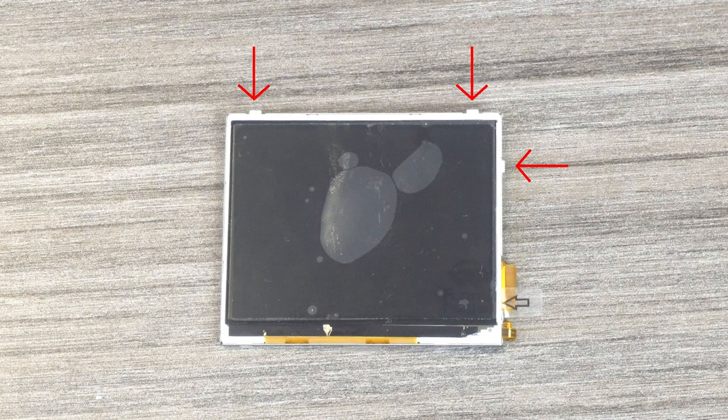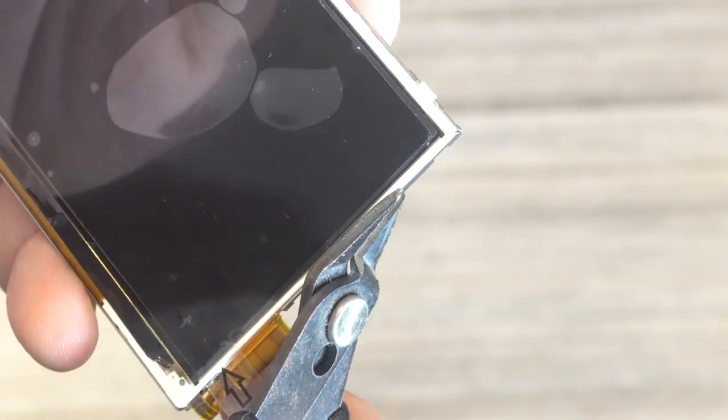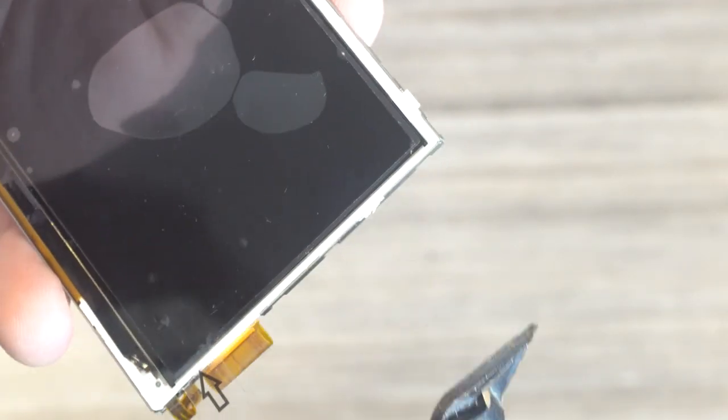The screen itself will also need minor adjustments in order to fit. There are three white tabs on the screen that will need to be removed. We recommend either a set of flush cutters or an X-Acto knife for this process.